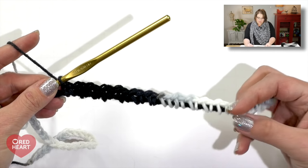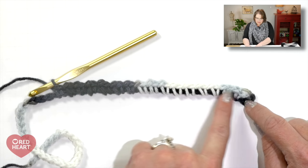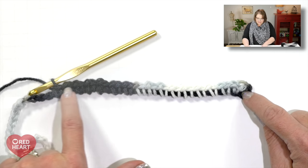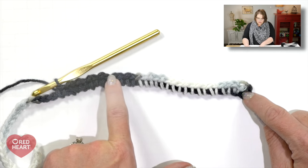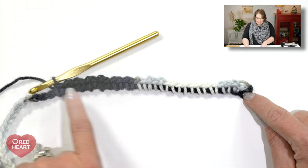After working through one full color sequence, pull out the last single crochet and chain one. Now go back and count the number of stitches in your white section and the number in your black section — remember the chain three counts as a black stitch. For me that's nine white and eight black. Write those numbers down on your pattern, because you'll keep those stitch counts consistent throughout the entire work.